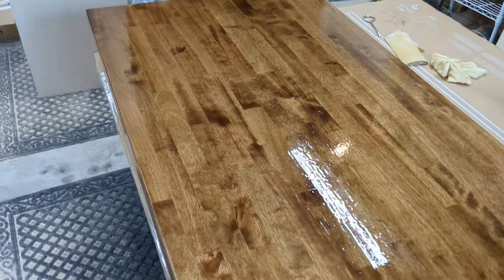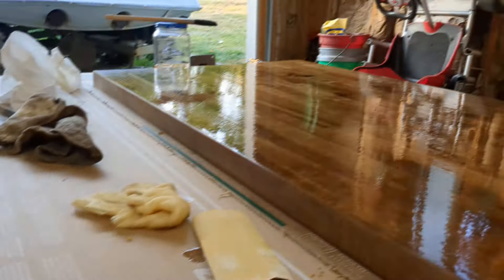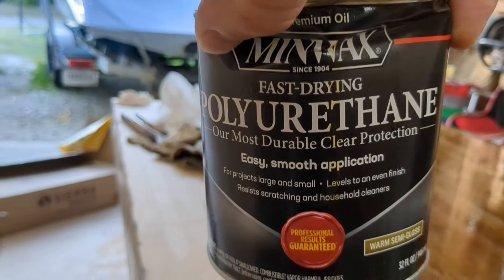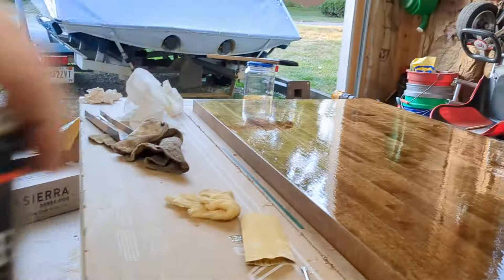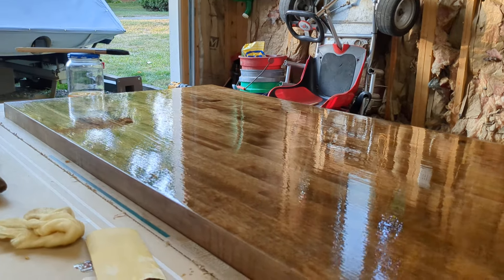It won't be this glossy. The actual polyurethane we're using is the Minwax Quick Dry — Minwax polyurethane, fast drying, warm semi-gloss. I think we used this on the other butcher block project we did.